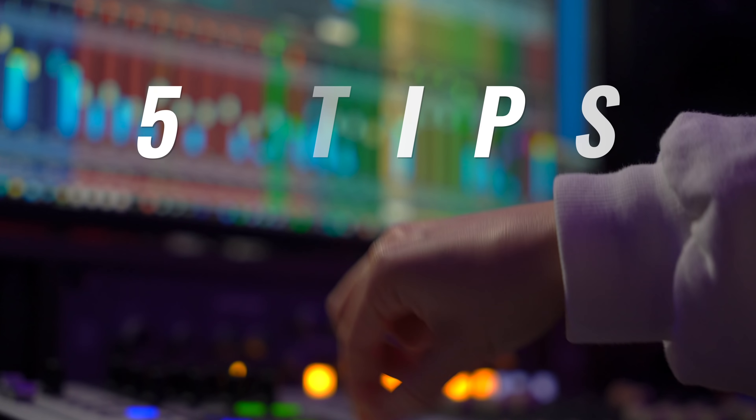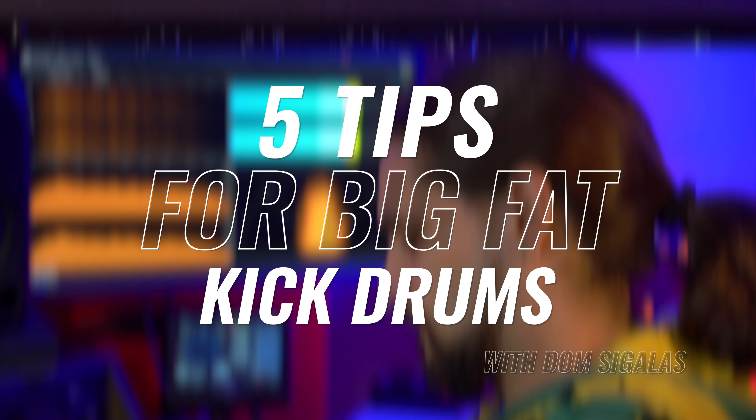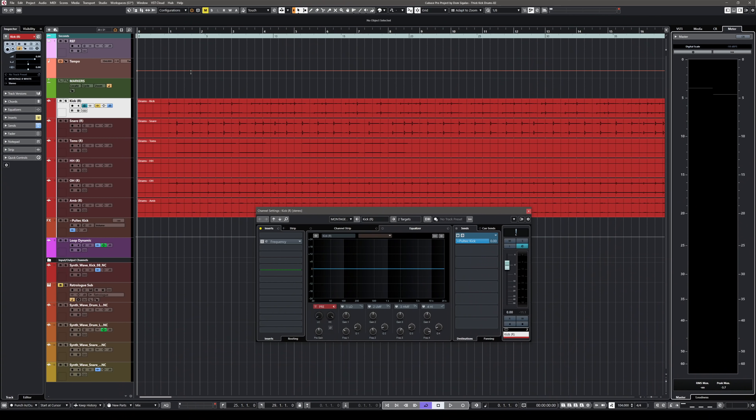Hello everyone, Dom here. In this video I'm going to show you five ways to get big, punchy, thick kick drums. Let's dive into it. Let's start with tip number one — in this case I'm going to use an acoustic kick drum in the context of a full drum kit.